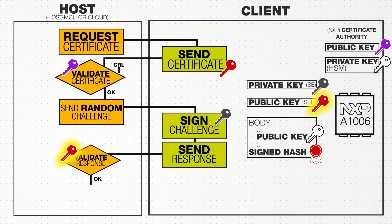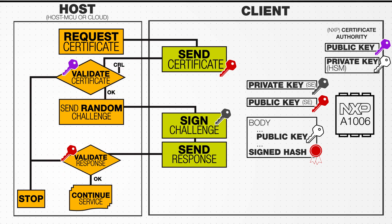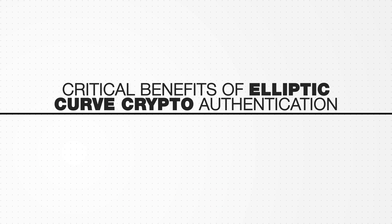That public key is extracted from inside the certificate. If the client passes both requirements, service will continue. If the certificate is modified or the private key is not validated, the authentication will fail.